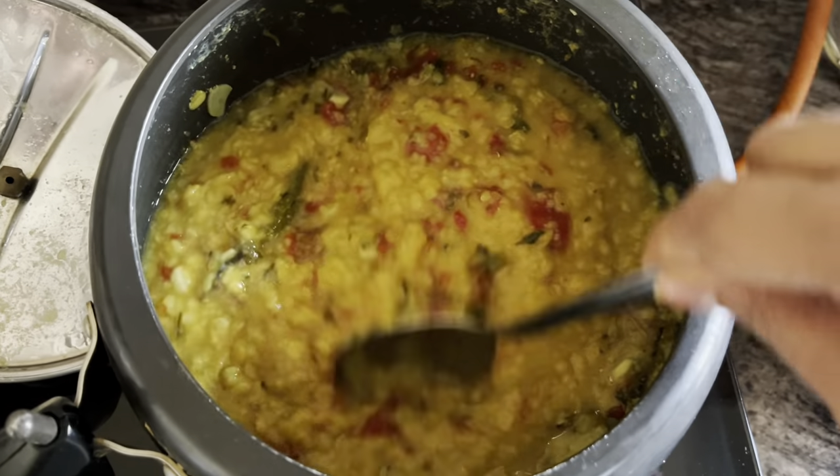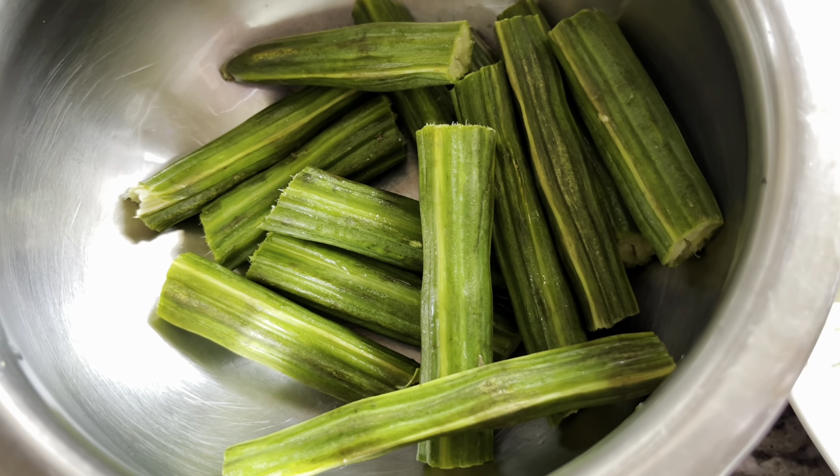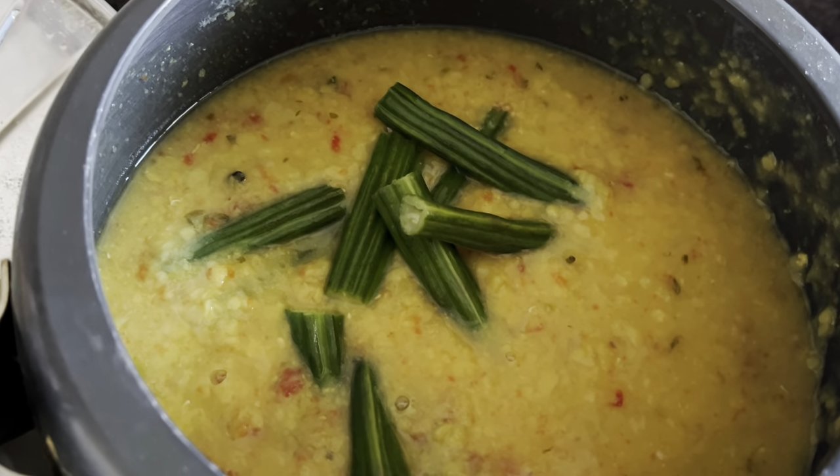Adjust salt, then add drumsticks and close the lid. Cook for one more whistle, and immediately release the pressure and open the pressure cooker.